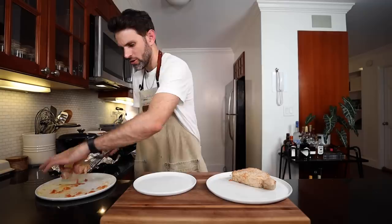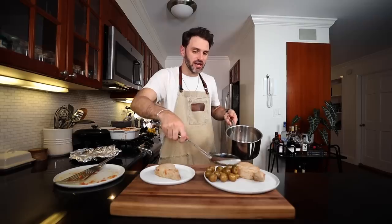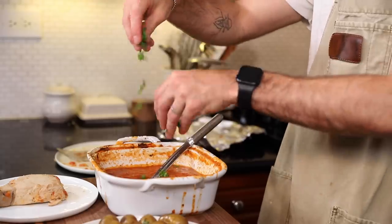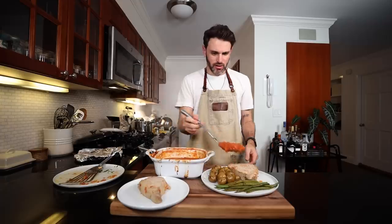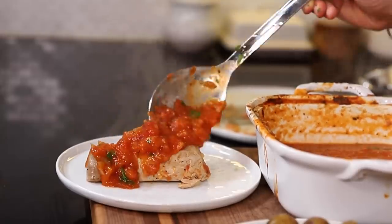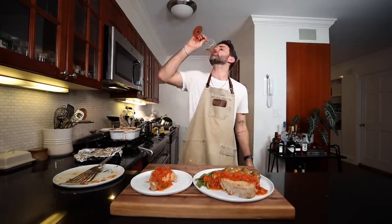Which tuna should be served on the main plate? Which one on the secondary? Unfortunately for Julia, I'm going with mine on the main. Her tuna on the other. Boiled, buttered, and parsley potatoes. Green beans. Julia says last but not least, add some chopped parsley to the sauce. This one's feeling kind of lonely, but I don't think there's anything left to do — let's eat.